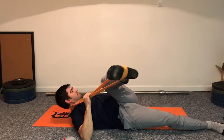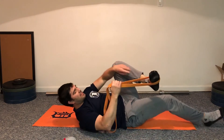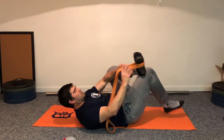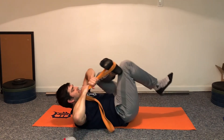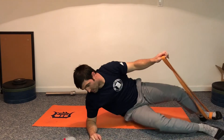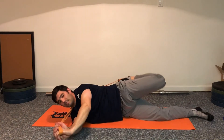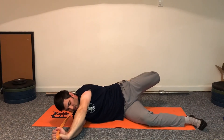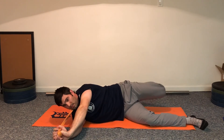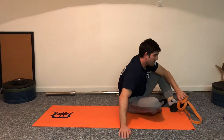Same arm, same leg, come back across the body into that figure four. You can use your hands, and use that other leg to pull and get that stretch through the glute and piriformis area. Then same arm, same leg, rolling onto the right shoulder, pulling the band up and over the opposite shoulder — just a little circle, pulling that knee up a bit — circles clockwise, circles counterclockwise.